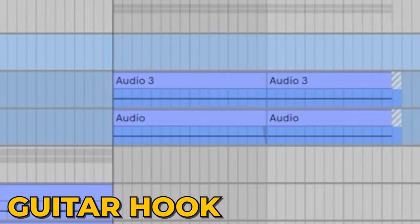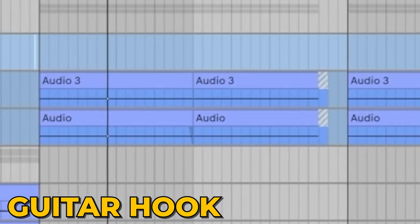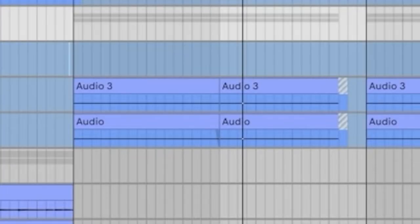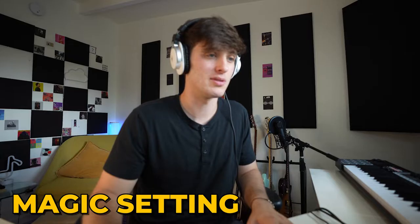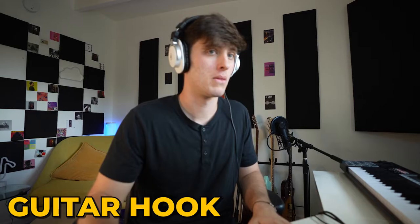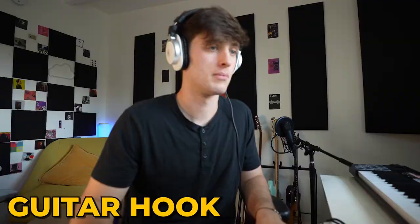A lot of times I see people just take a loop and manipulate it for the hook, and I do that all the time, but for this I wanted the guitar chords and everything to be different for the hook. That's broken into two different layers both panned left and right. The first layer is these kind of crunchy emo tech chords — a Clean Chord preset made crunchy by the Saturn plugin. Got a little EQ to clean out the muddy frequencies, then Saturn on a magic setting, once again giving it a little more sparkle.